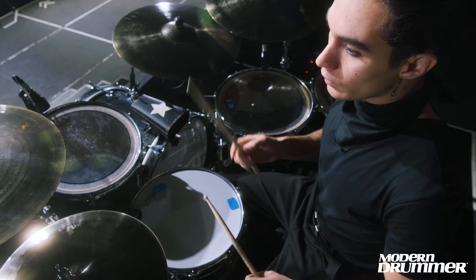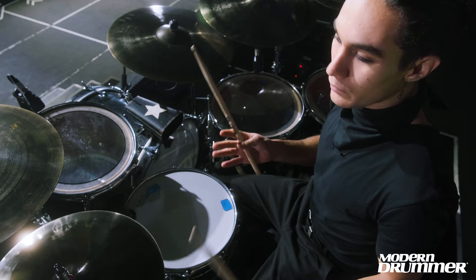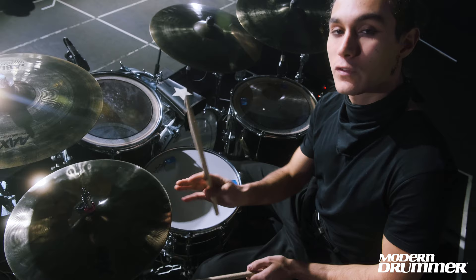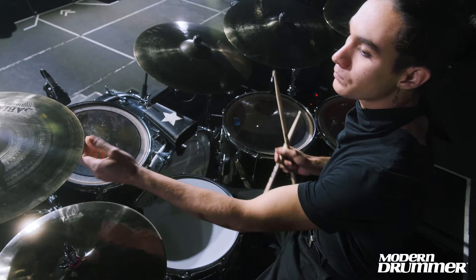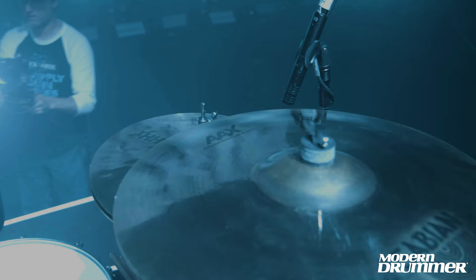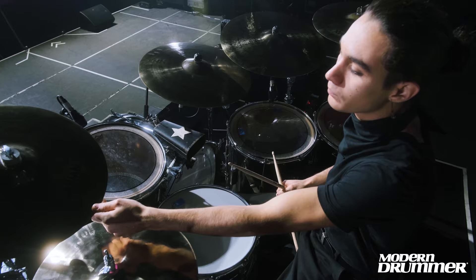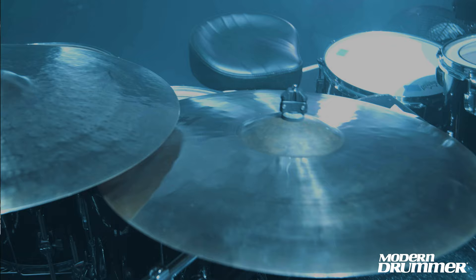The cymbals are very important. You use them not just to keep the tempo with the hi-hats, but also to keep the tempo with the crashes. We have two crashes here. This one is beautiful and big — it's perfect for keeping the tempo and also keeping the feel. It's a bit longer as a note.